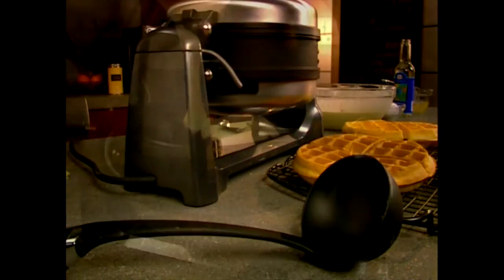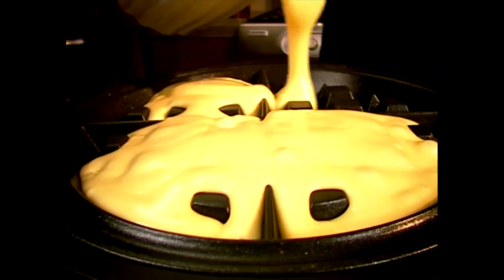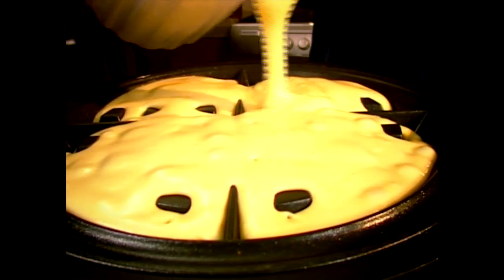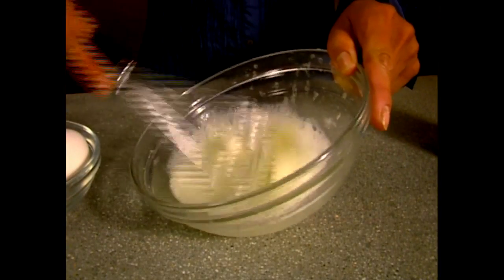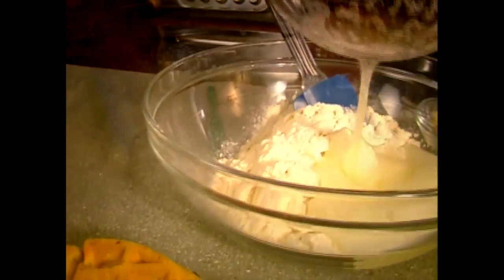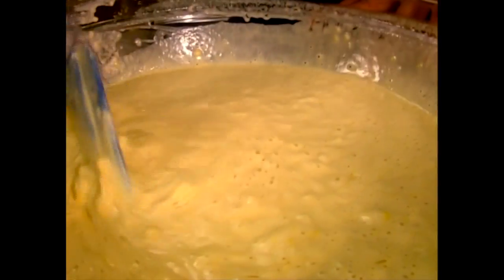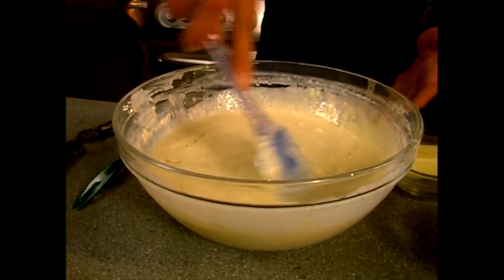Try using a pitcher instead of a ladle — some chefs find it much easier to pour than to control the drips from a ladle. For extra fluffy waffles with recipes that call for eggs, separate the yolks and beat the whites until fluffy, then add them back into the mix just before baking. Don't over-mix the batter; a few lumps are fine, as smooth batters make tough waffles.